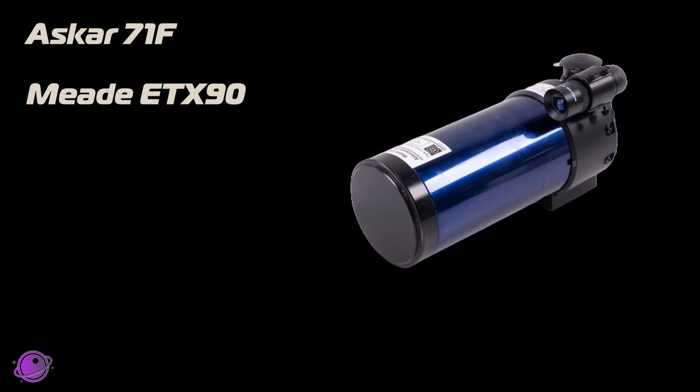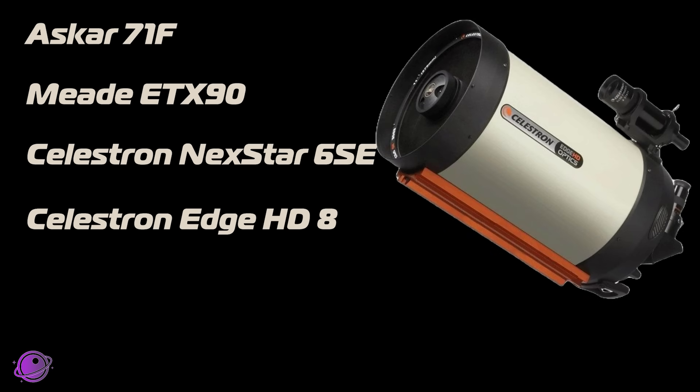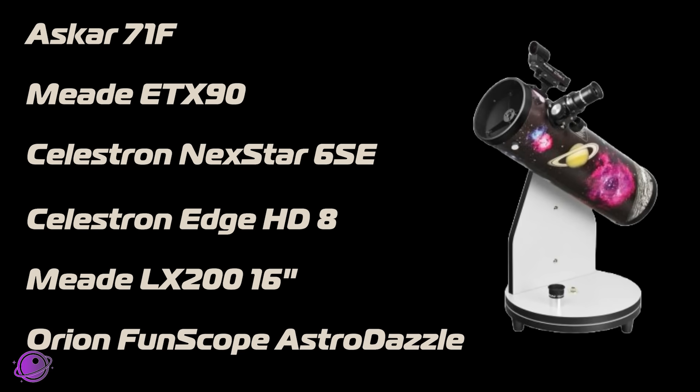The six telescopes we'll be looking at are the Askar 71F, the Meade ETX-90, the Celestron Nexstar 6SE, the Celestron Edge HD 8, a 16-inch Meade LX200, and a 4.5-inch tabletop Dobsonian, the Orion Funscope.